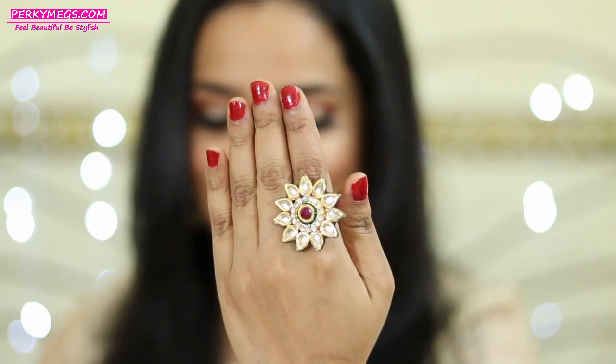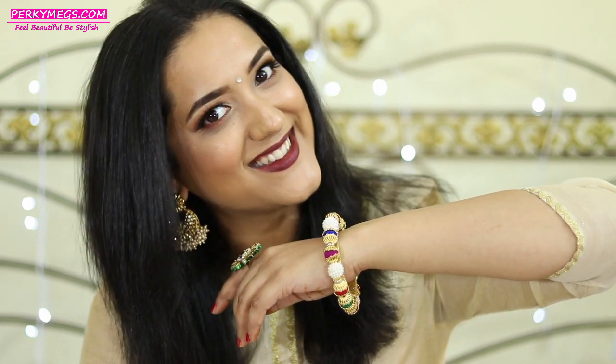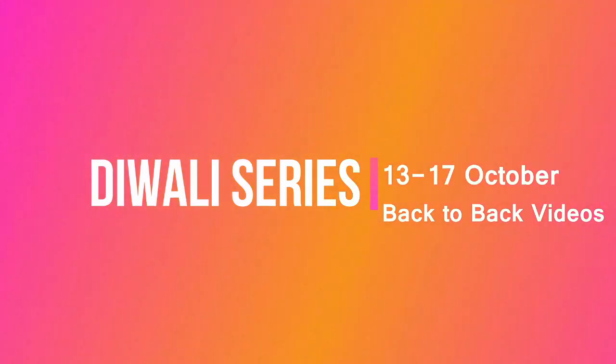Subtle glitter eye makeup with dark lips — perfect for festivals, weddings, and parties. Accessorize it well with gold earrings, a bindi, a cocktail ring, and beautiful multi-bead bangles. Girls, I hope you all liked this video — if you did, don't forget to give it a thumbs up and do subscribe to my channel. Thanks for watching, bye bye! And don't forget it's Diwali series from 13th to 17th October with back-to-back videos.